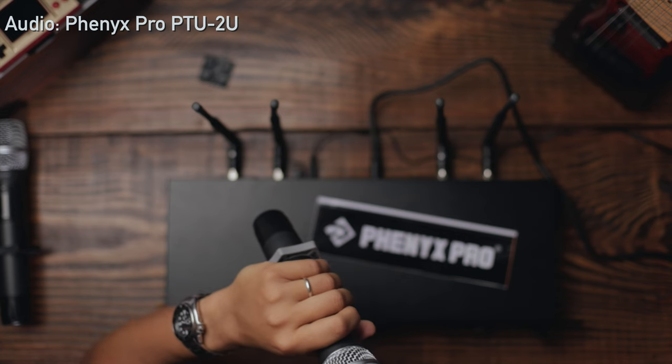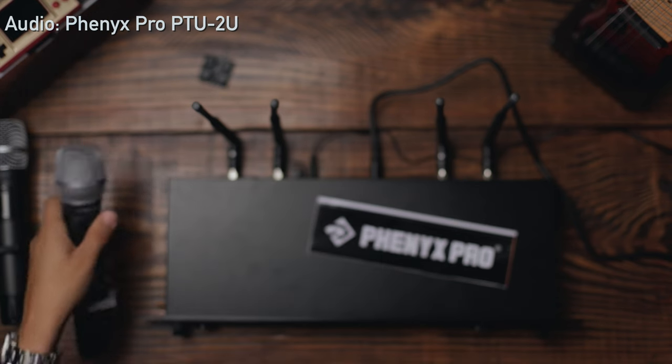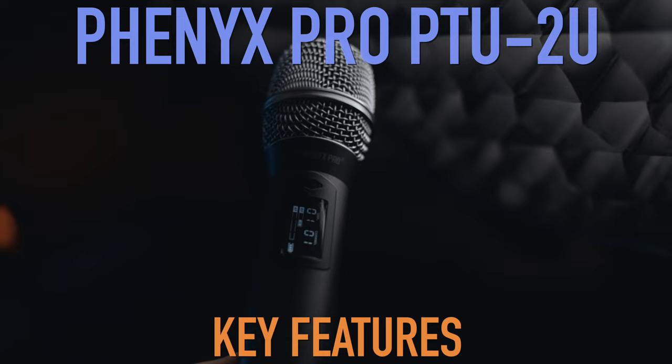Testing the microphone live: 'Testing, testing, testing — thank you Fenix Pro for a microphone.' The sound comes through clearly. The reviewer highlights that the whole setup works right out of the box — volume, channel, and frequency are all pre-configured, so you could buy it the day of a gig and use it immediately.